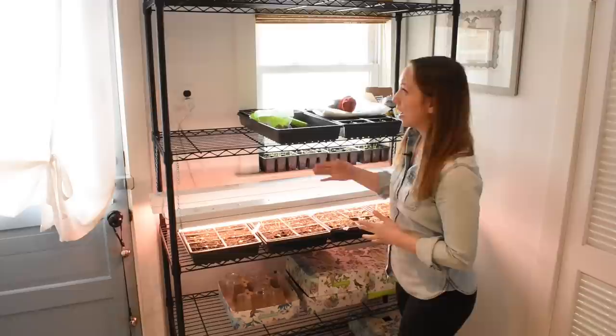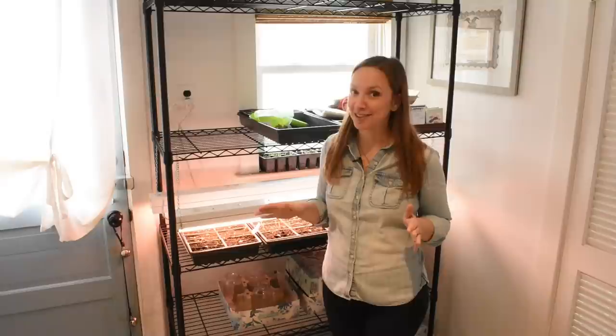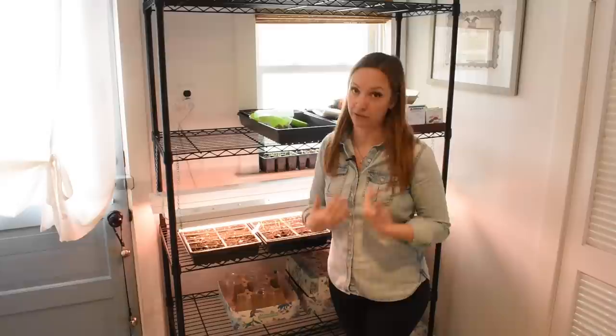Let me talk about the shelving unit if you're interested in getting one. It's really important for you to know this is not sponsored content — I hardly produce any sponsored content at all, maybe 0.02% of what's on my channel. This is stuff I bought over the years, way before YouTube, because it genuinely worked for me and was affordable.